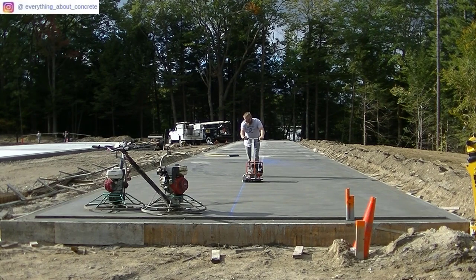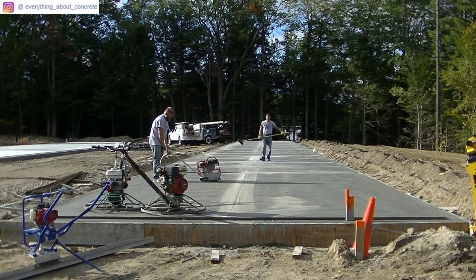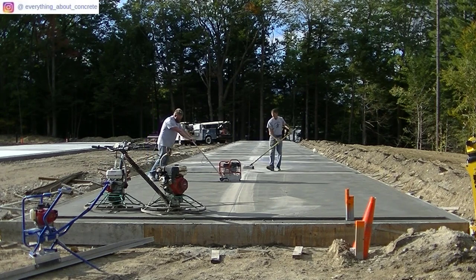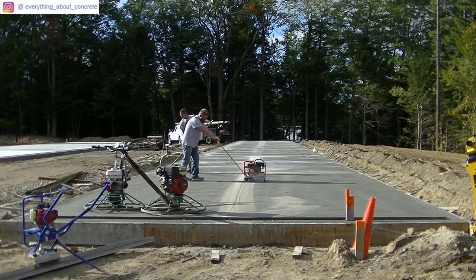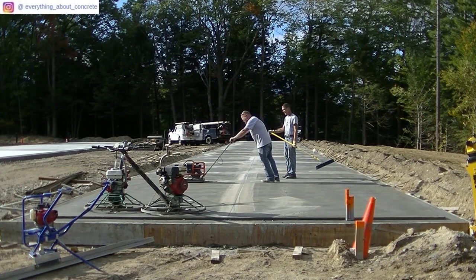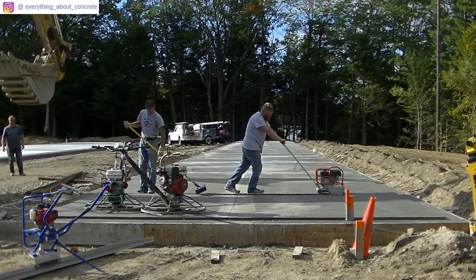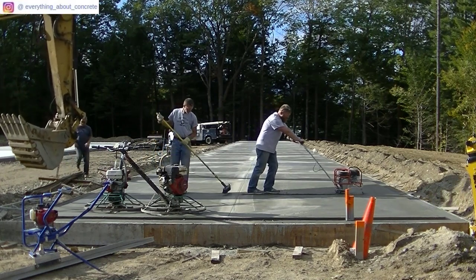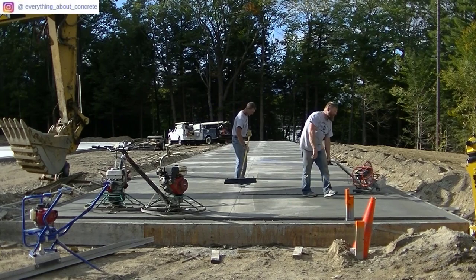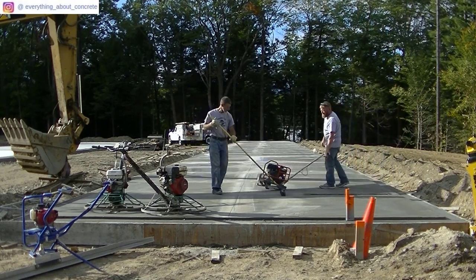Darren's coming down with the last pass for the saw on the middle joint and then he's got some cross cuts to do. You can see me and Luke way over to the left carrying that form. There's probably more work in forming these storage shed slabs than in pouring or finishing them — just the 2x12 form setting and shelf setup. You can see the excavator's helping out, moving the rebar over to the next one.